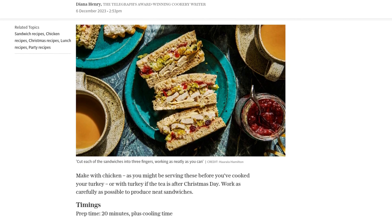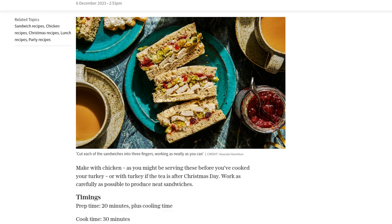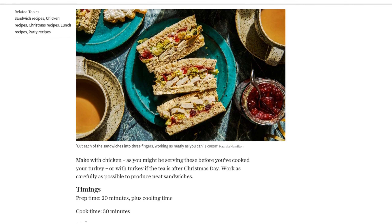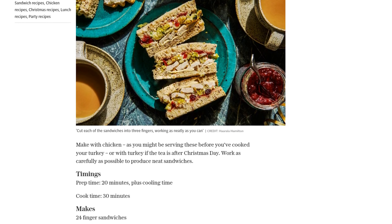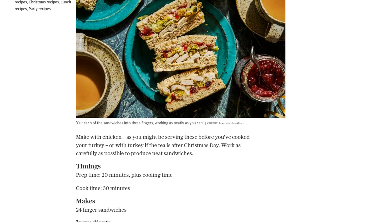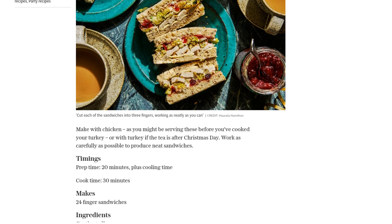Then scrape the onion into a small ovenproof bowl and mix it with 100 grams of fresh white breadcrumbs, 12 grams of finely chopped parsley, the finely grated zest of half a lemon, one lightly beaten large egg, and a sprinkle of freshly grated nutmeg.